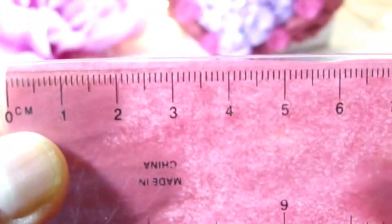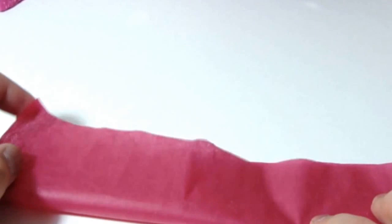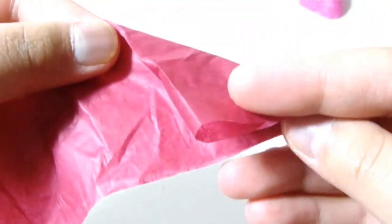You will need to cut your tissue paper into long rectangles. Here I have mine with a measurement of 10 cm by around 60 cm. First, fold the tissue paper in half and put the open side on the bottom.